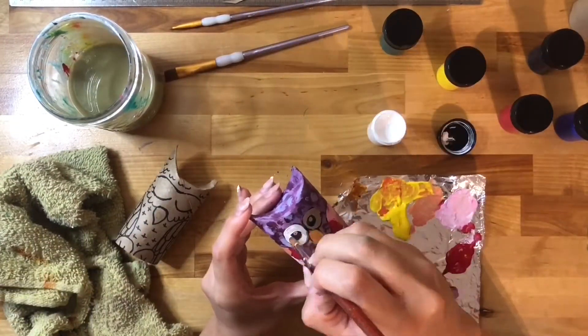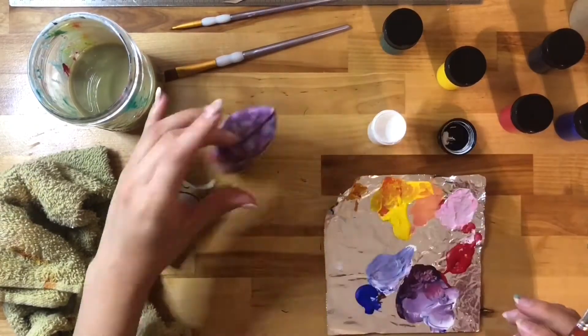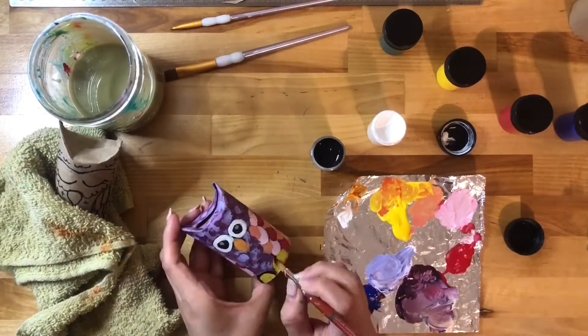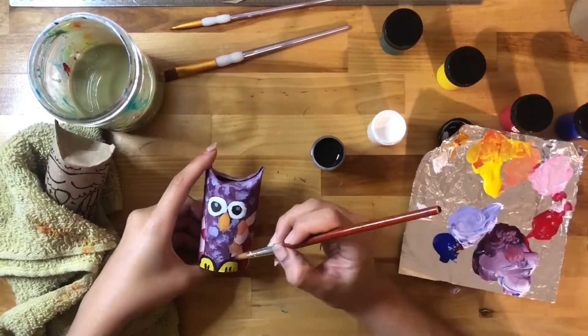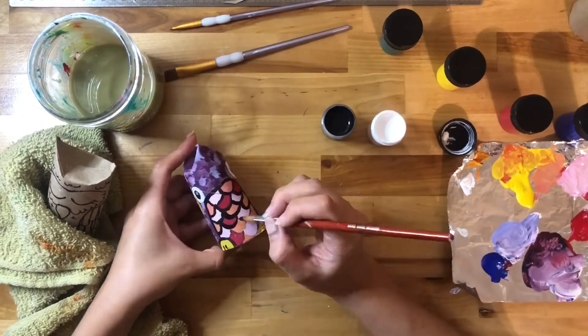With paint, you can layer colors — just make sure to let them dry very well in between layers. You can add texture by dotting the brush around to make it look like feathers. Then if you have black paint, go around your details to clean them up. If you don't have black paint, you can use the same black marker or pen from the beginning to outline.